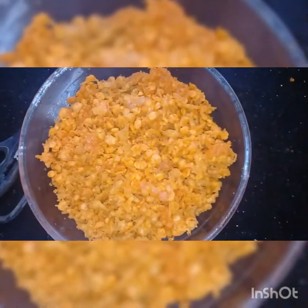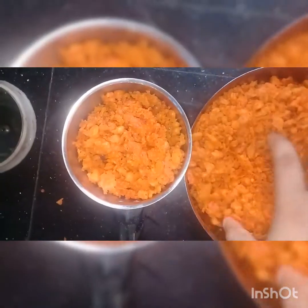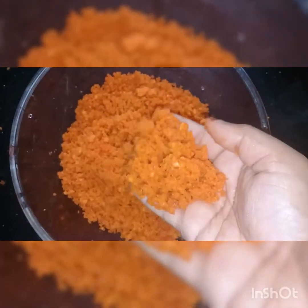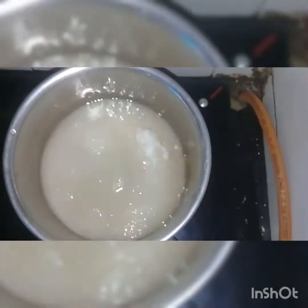We will crush this. We will crush the lid. We have a sugar syrup. I'm using a cup of sugar. We add one cup of oil. We can use food color.